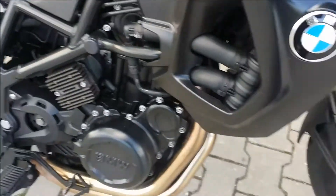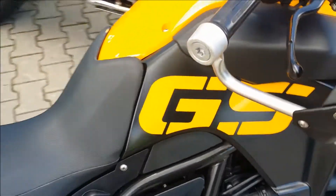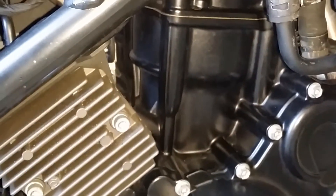Let's find out if it's leaking or not. Ok, I'm home. I just rode 40km and you can see there are no leaks anymore.